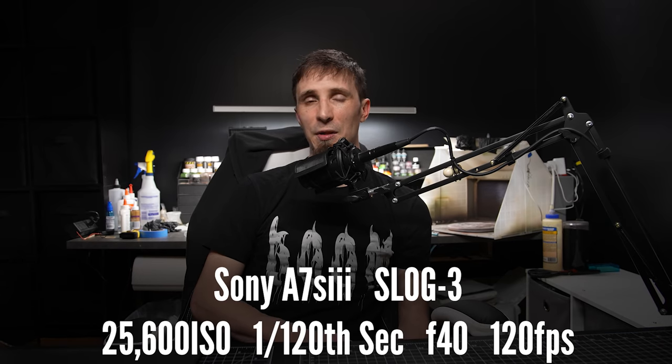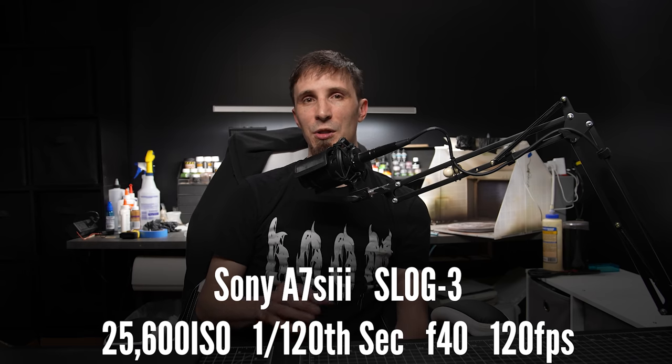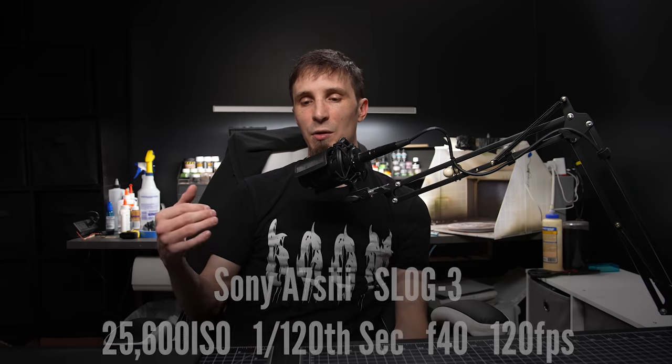So for you camera nerds, here were the settings I was able to get with these two lights. With my Sony a7S III, I was at 25,600 ISO, 1/120th of a second shutter speed at 120 frames a second, and F40 on my aperture. This was just enough — I actually had to bring the exposure up a little bit in post. I use an S-Log3 log format and it was a little dark coming in, so it's not ideal. This is probably equivalent to a little less powerful than Aputure's 600D, so if I had the 600D I could probably do this okay.